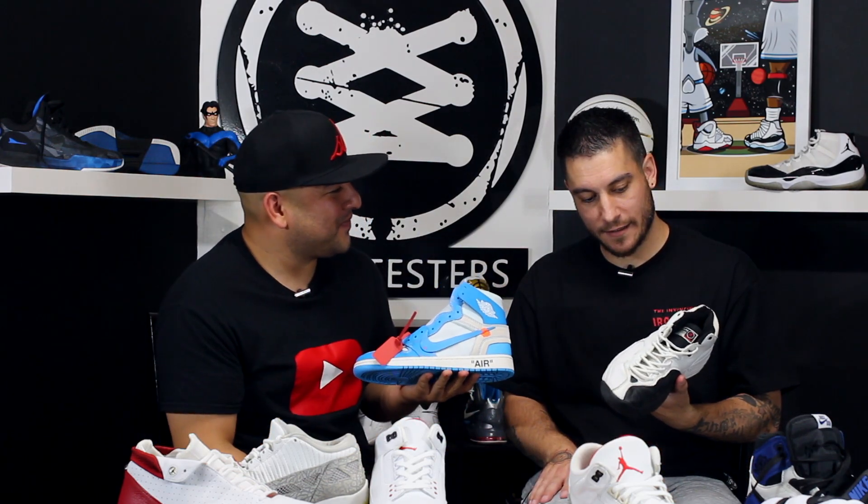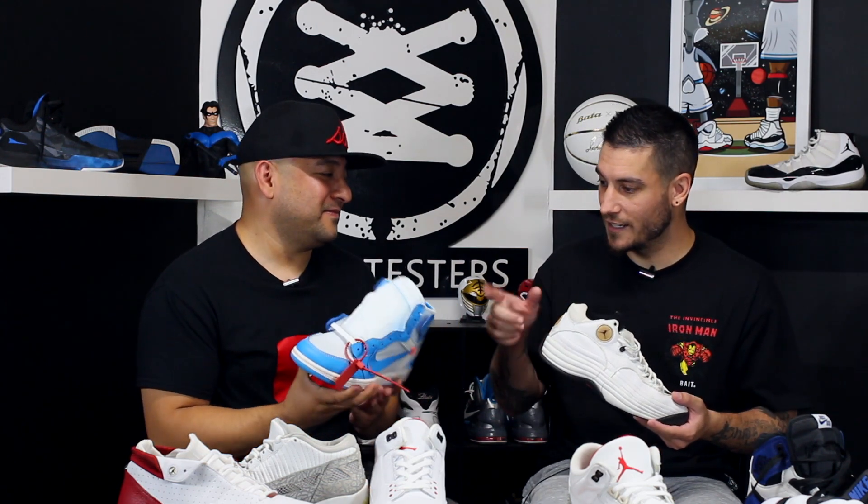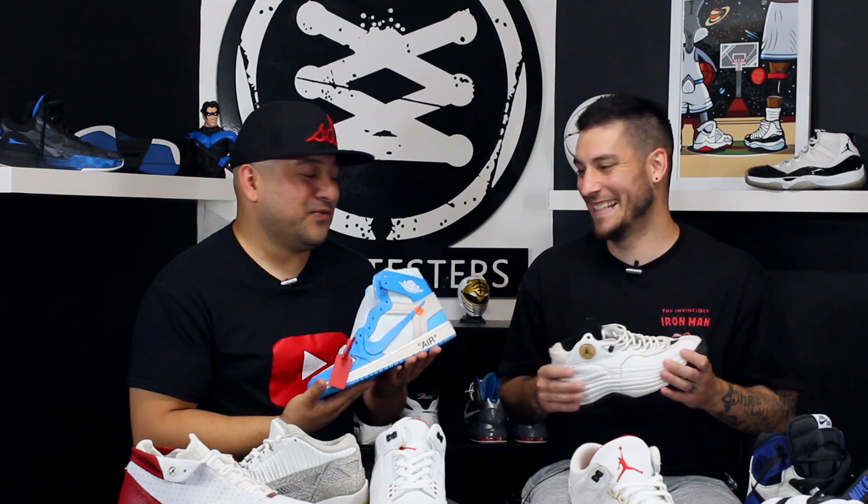Hopefully somebody over at Jordan Brand figures it out, because they are releasing the Pro Strongs, Pro Quicks, Team Twos, Team Ones — somebody over there has an affinity for these Jumpman shoes. But you know what's going to happen: somebody's going to turn that performance shoe into a lifestyle shoe. Nowadays these brands are all about what's going to sell, not what's going to play. If somebody turns these into those, I'm going to be salty — just saying.